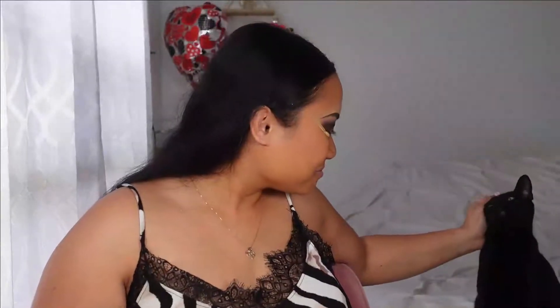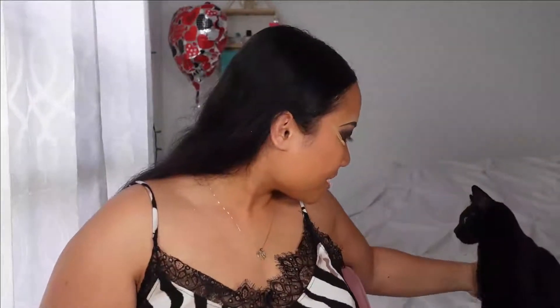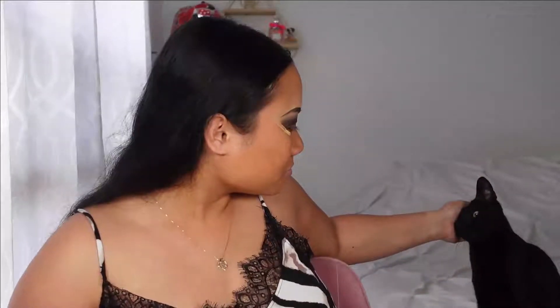I didn't realize we have an audience right there — hi baby, say hi Evie! Oh my gosh, hi! You're just staring at me. Oh baby, I love you too — I'll give you some treats in a little bit.